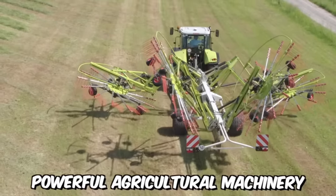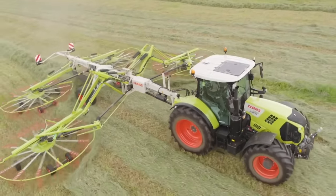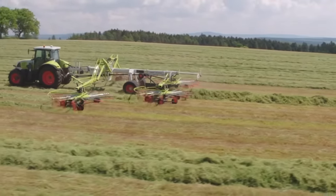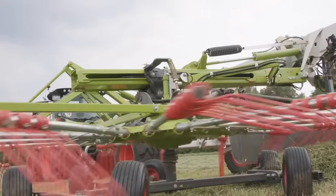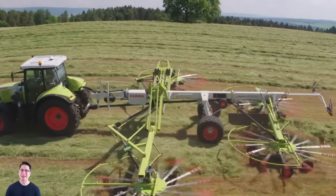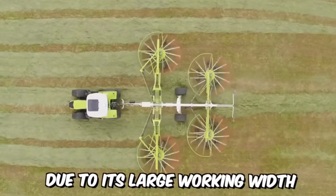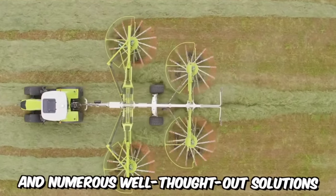Powerful agricultural machinery is the key to any profitable farming business, and this is exactly the focus of the Class company. On screen, you can see their latest creation — a hybrid mower with four rotary rakes, which ensures maximum coverage of areas due to its large working width and numerous well-thought-out solutions.